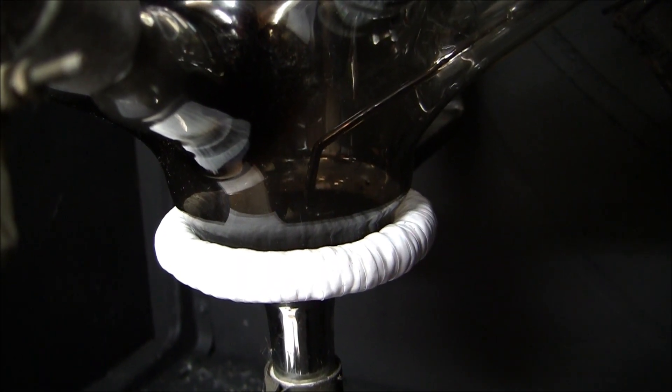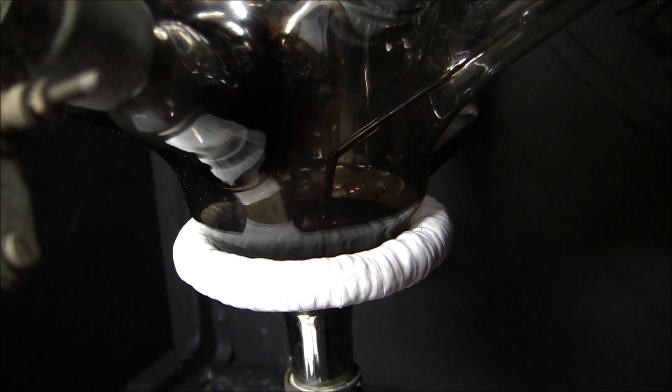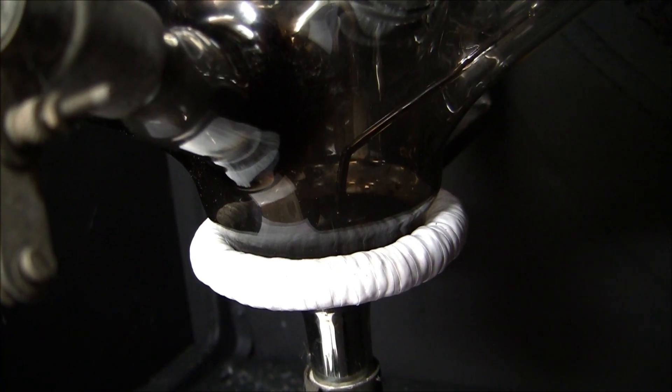There is a pool of mercury at the bottom which forms the cathode, and it also creates an ionised gas allowing the current to flow from anode to cathode. The current can only flow in one direction, and that forms the basis of its operation.